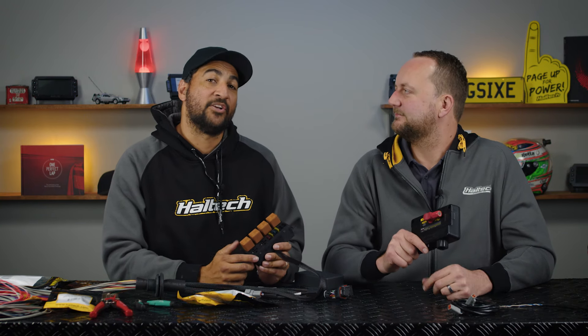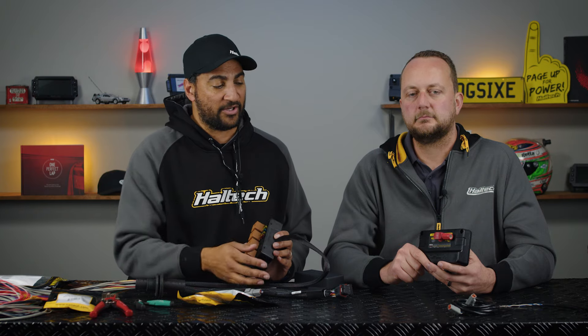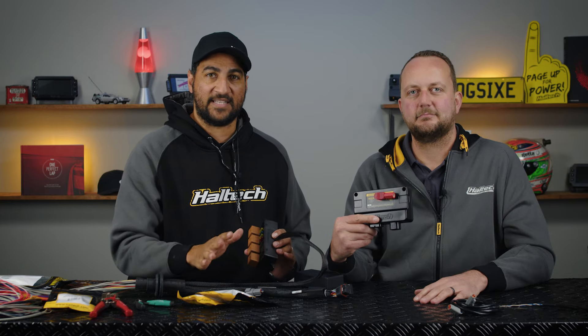Today we're going to do a step-by-step, pin-by-pin swap where we remove the fuse box from the harness which is already installed in the car, and we're going to show you how to integrate that with the PDM and do it seamlessly, nicely, in one easy go.